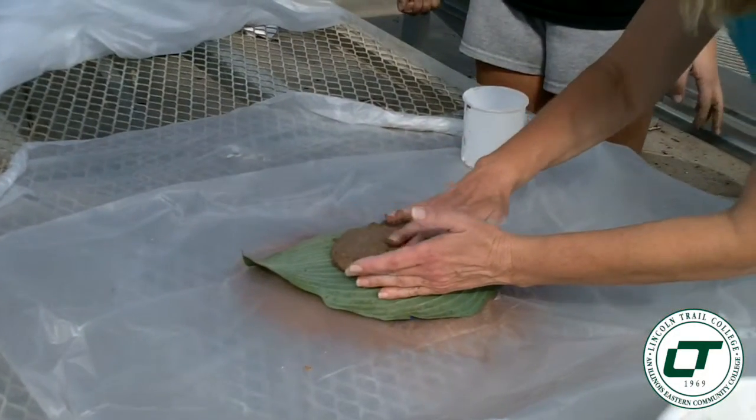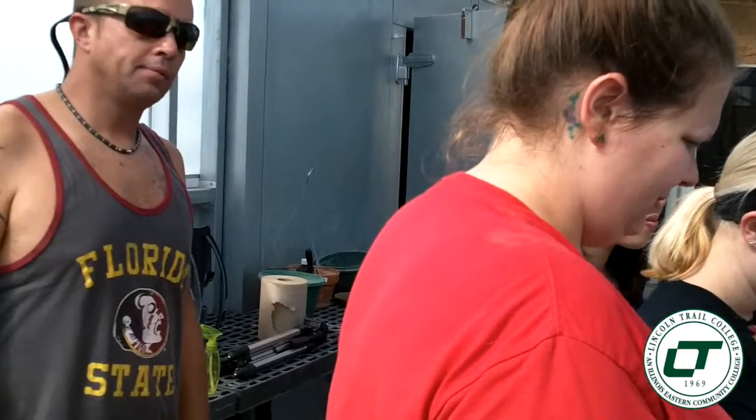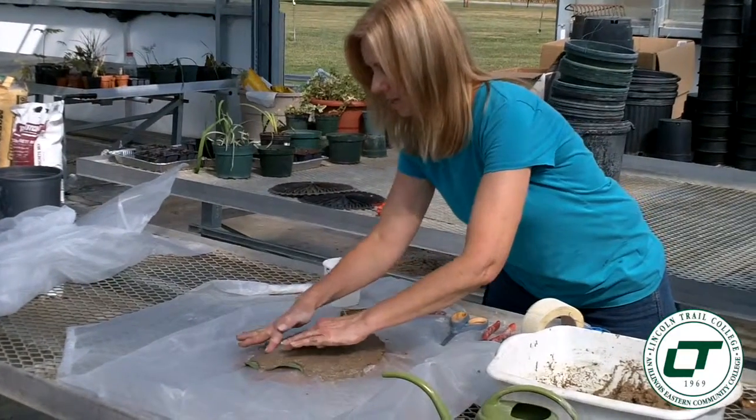Today they're making leaf casting. This is a product that would be sold at a garden center or like a Lowe's or a Menards. What they're actually doing is taking a real living leaf and then making a cast of it in a concrete product. It can then be used for a bird bath or just as decorative ornamental, or hung on a wall.